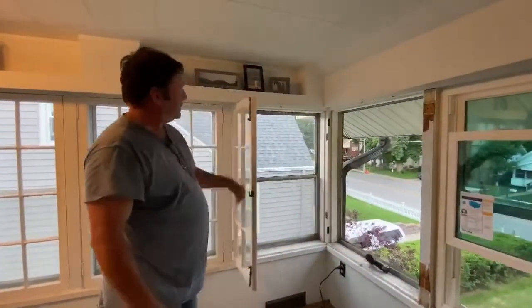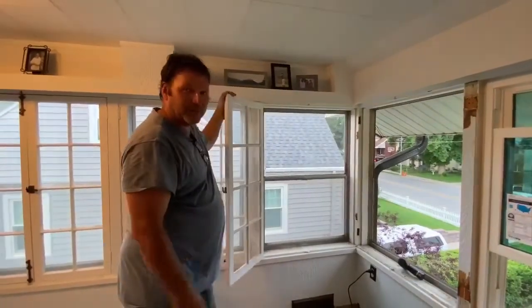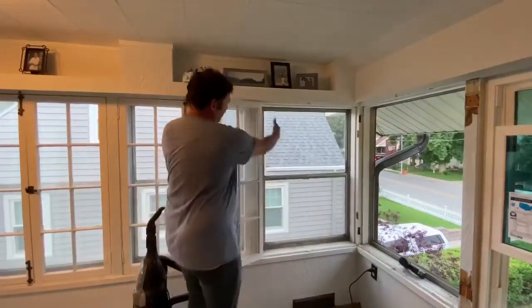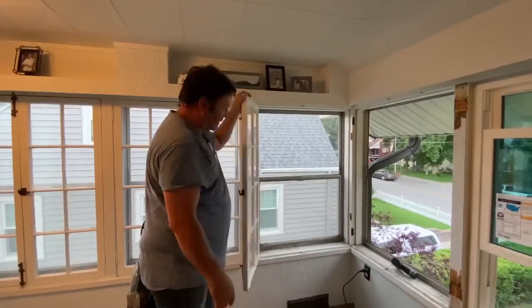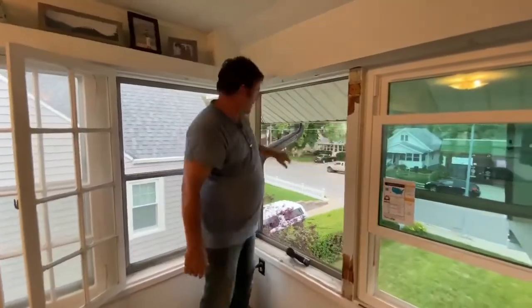This is an old swing style barn sash with just a combination storm window on them. The first thing I'm doing is removing the old barn sash by taking the hinges apart. Then we remove the storm window glass as well as the frame.